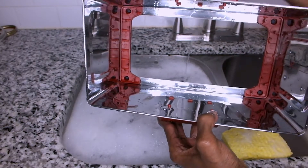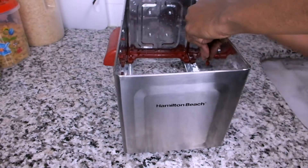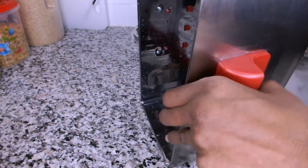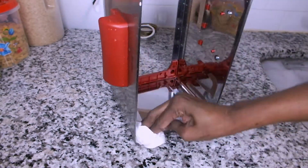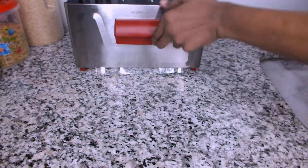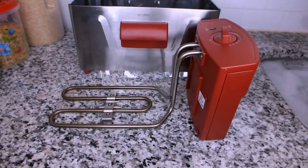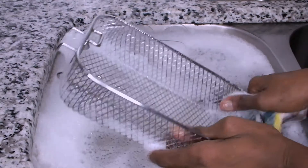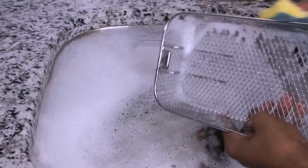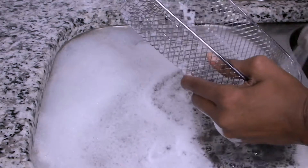Once I'm done, I'm using a fresh piece of paper towel to dry my base, making sure to dry every single corner and not leave any wet spots. For my basket, I'm using my sponge. As you can see, the debris that was stuck to the basket was removed with the hot water. I really thought I would struggle to remove it since I don't have a brush.